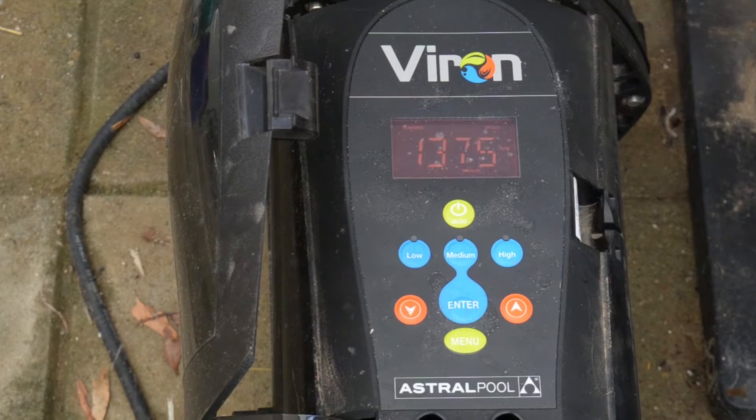I thought I'd review this new pool pump we've got. Our last pump died so we had to get a new one. We bought this because they claim it uses about a quarter of the electricity of our previous pump. So it's nearly three times the price, but we thought we would give it a go. It's the Viron P320 Evo pump by Astral Pool.